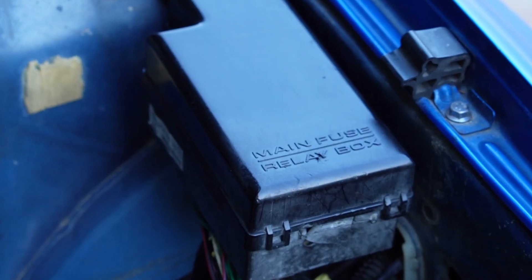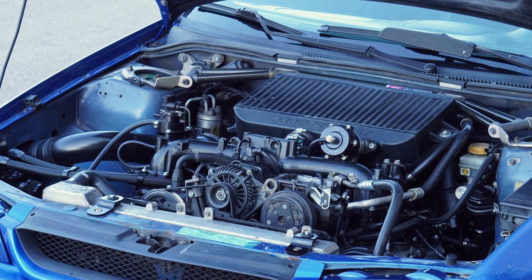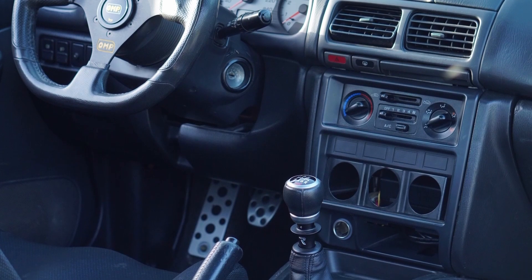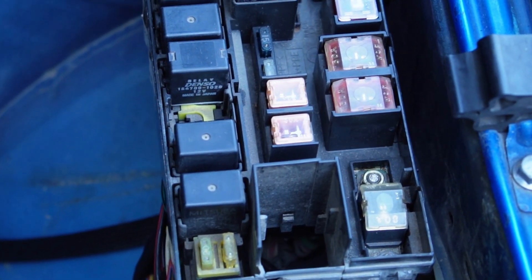I want to delete the fuse box in the engine bay. Can the PMU alone do that? The PMU alone cannot delete that fuse box, because it contains heavy duty fuses that serve the cabin side harness. However, we will move those heavy duty fuses elsewhere, and all of the relays and small fuses in that fuse box will be replaced by the PMU. So all the relays and small fuses will be eliminated via the PMU, with just a few heavy duty fuses relocated - and then we can delete the fuse box. It will be achieved eventually.